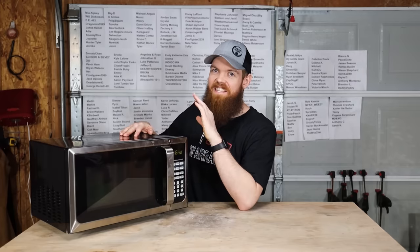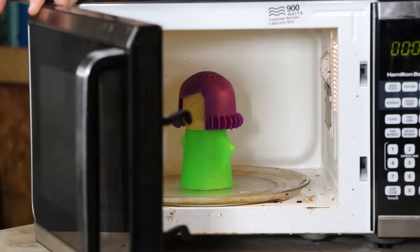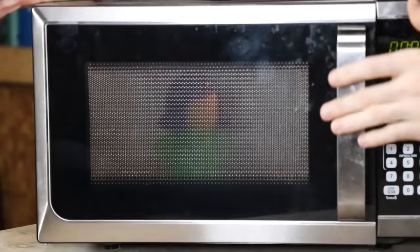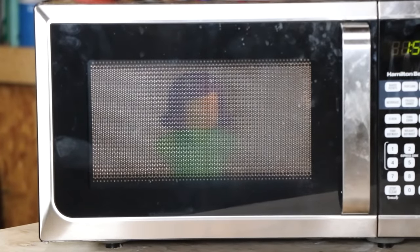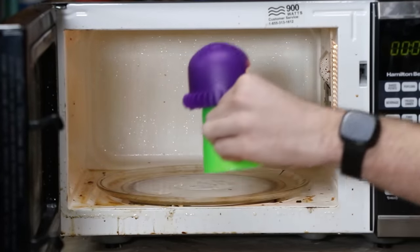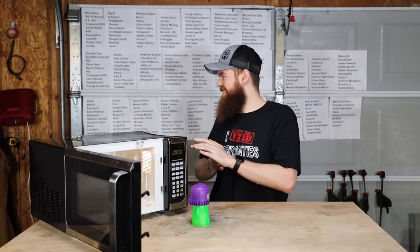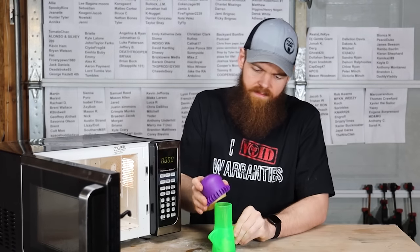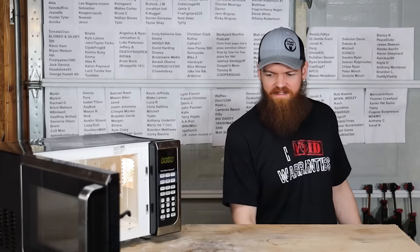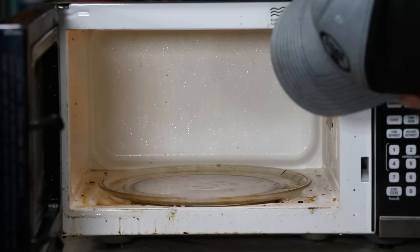All right, it smells really bad in here — like straight vinegar. Everything looks pretty steamy. There's still a good amount of that left, so let's go another two minutes. Let's see what we got. Oh, that's about perfect — there's still just a tiny bit of steam coming out. It's like a bad vinegar smell, like a burnt vinegar smell. Maybe it's the stuff that's being cooked inside the microwave.